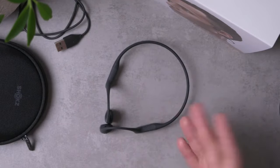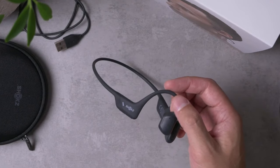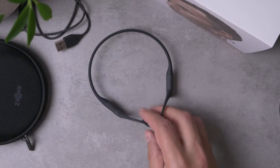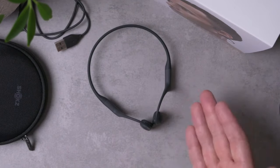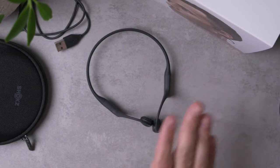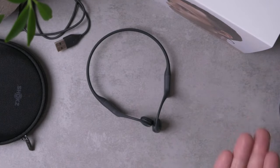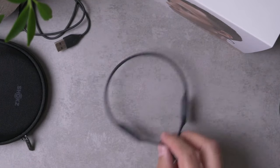The last quibble I'll make about the Open Run Pro is that they got more expensive. Aftershocks have never been the cheapest bone conduction sets on the market, but in my experience they have been the best. The Aeropex was my favorite I've used so far, and this one got a little bit more expensive at about 180 bucks. The price went up a little bit, and that's not my favorite thing about it.